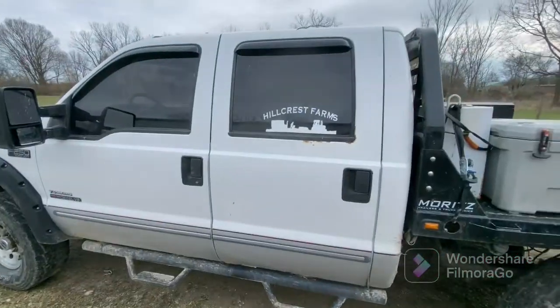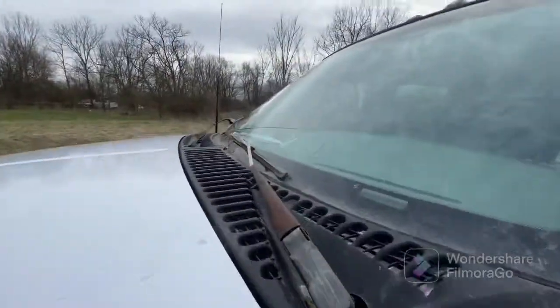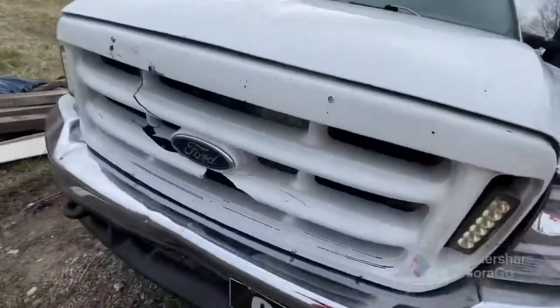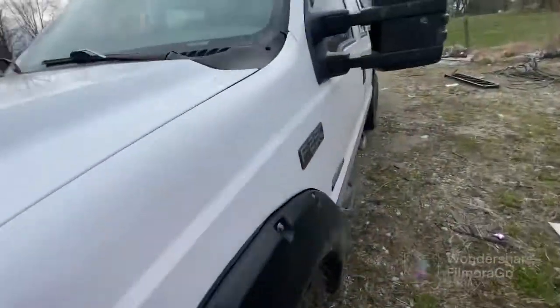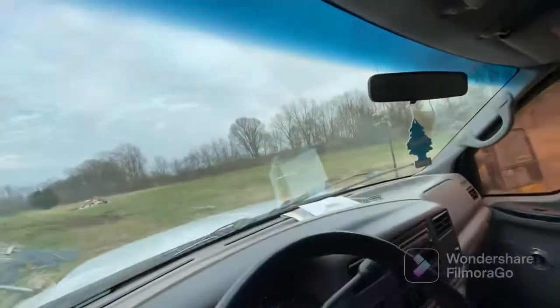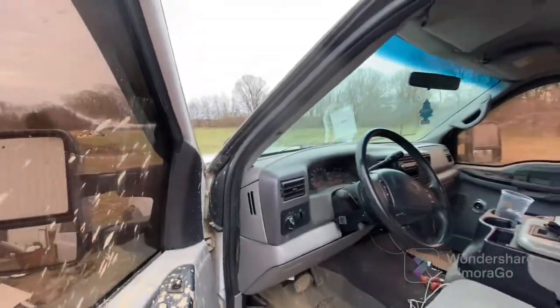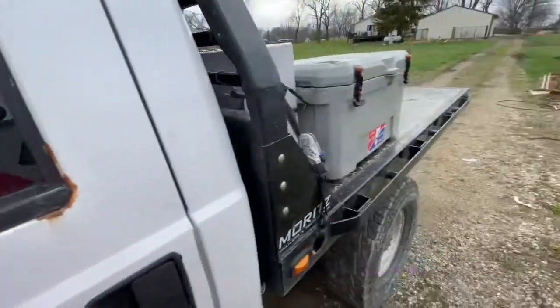Want to see the farm truck? Let's go. First things first — mistakes were made. It got stuck and the log chain snapped. One downfall — we'll get it fixed at the cost of a windshield and a filthy interior, but let's start off and just go right to this thing.